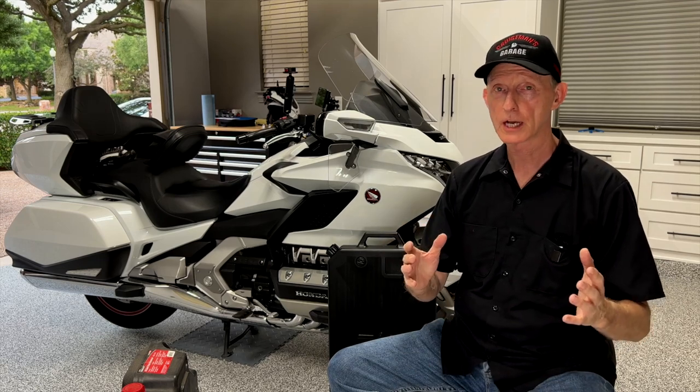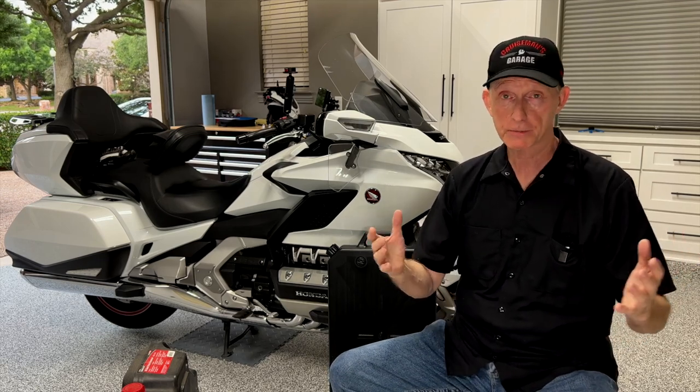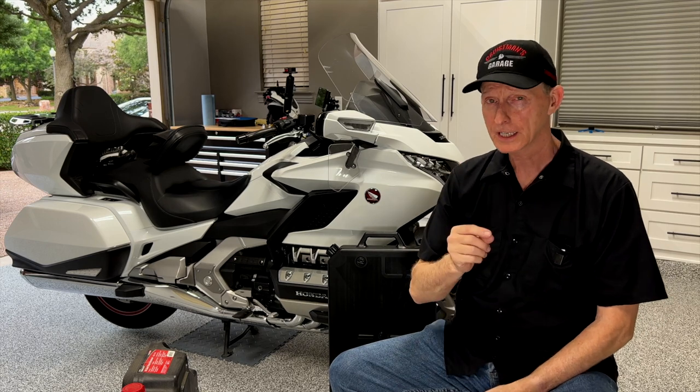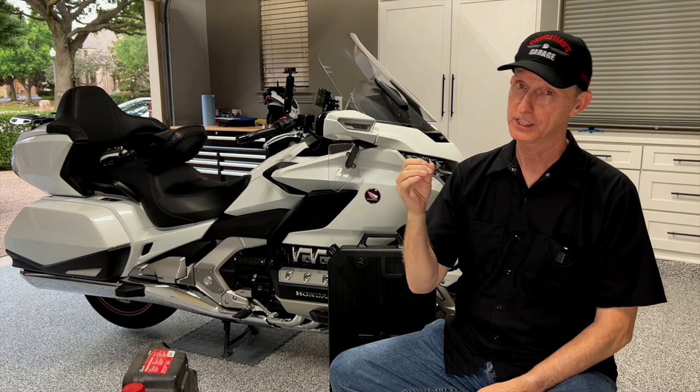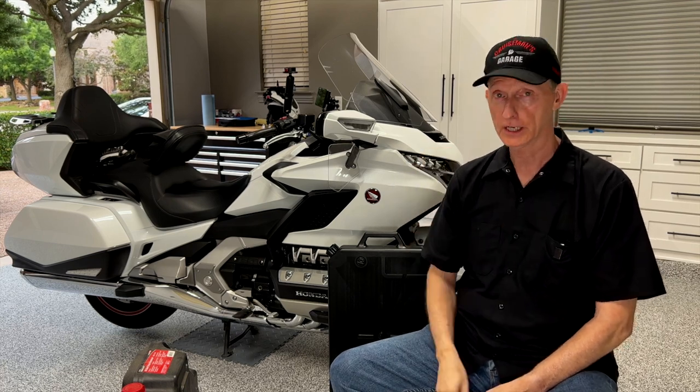Changing the oil on your motorcycle or your ATV is just something you have to do. So anytime I come across a tool or a product that makes that process easier or go faster, I'm going to check it out.